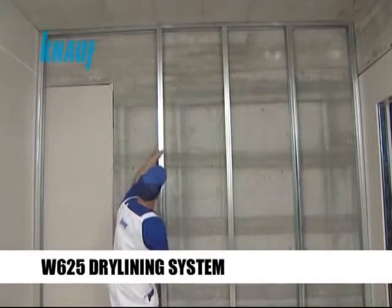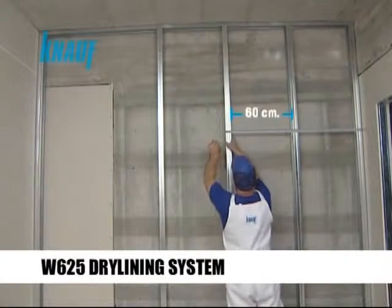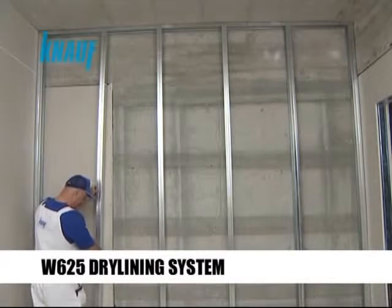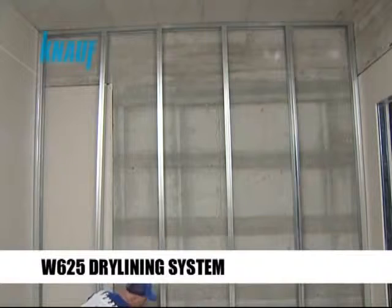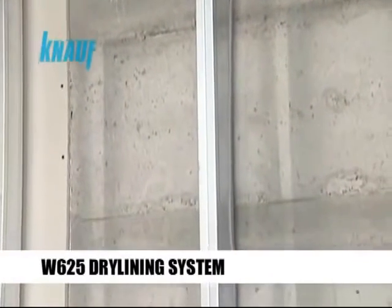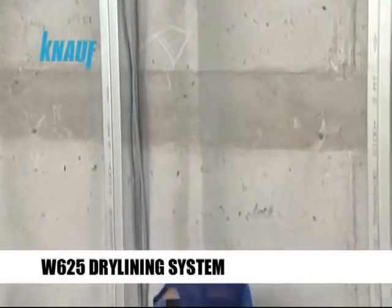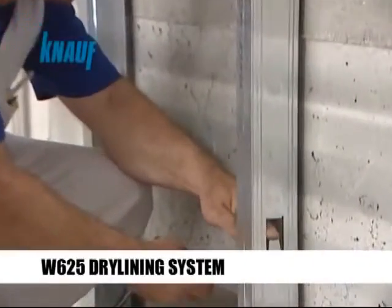The Knauf CW studs are installed vertically by splicing them to the UW tracks with a maximum stud spacing of 60 cm. The insulation materials should be planted within the studs once the electrical cabling or plumbing works are completed.